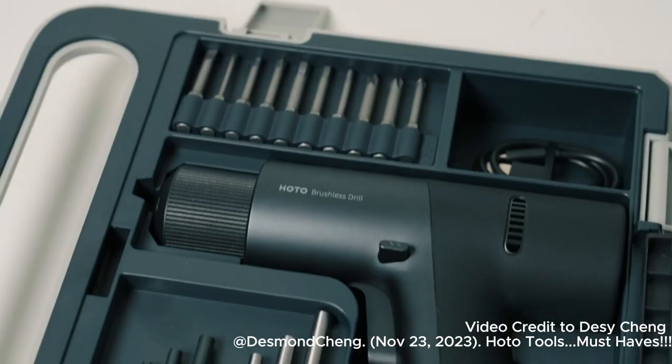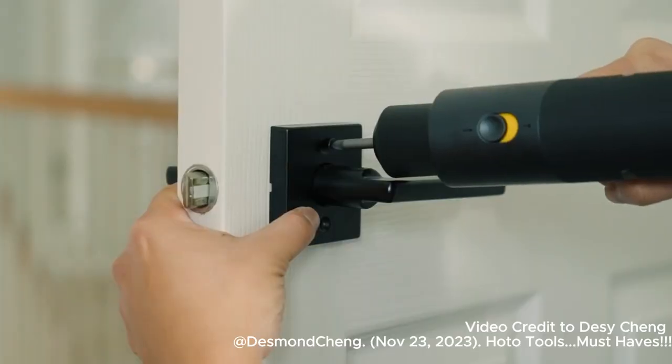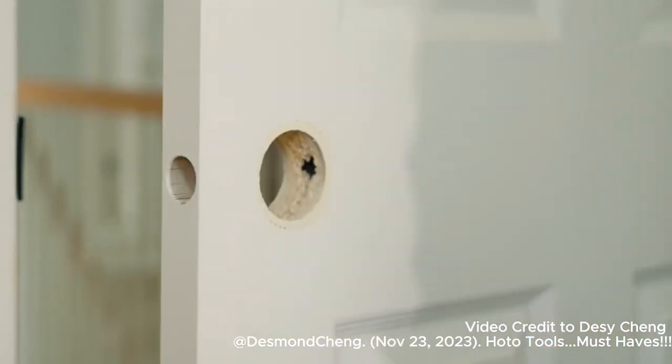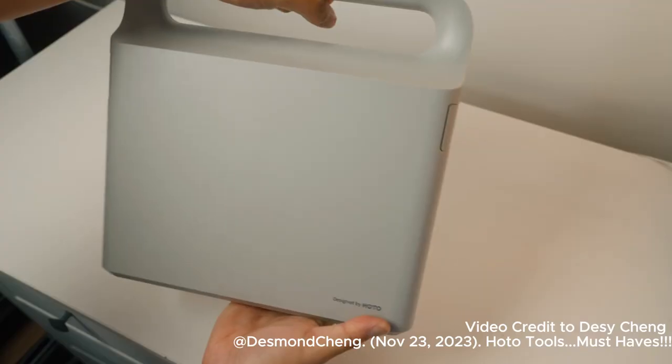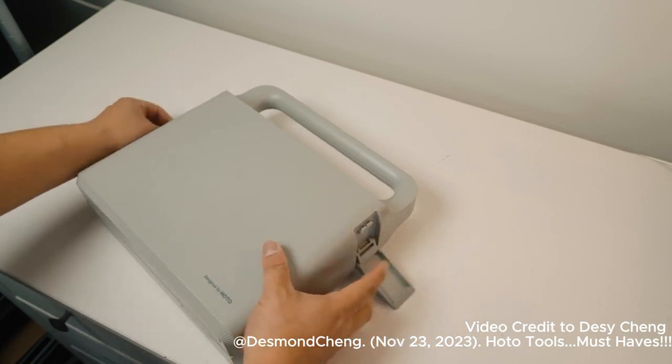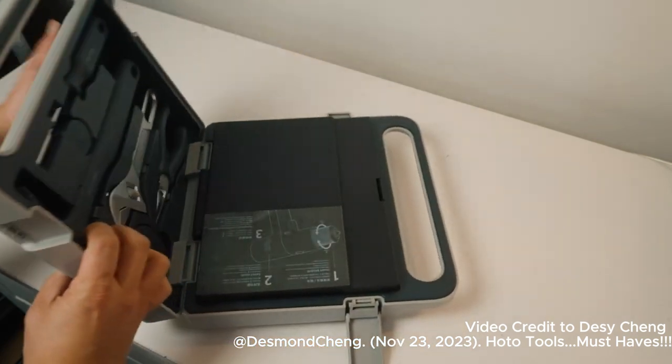Let's start off with the drill tool set. I think that everyone should have at least one of these in every single household, because it's got all of your basic tools that one would need. The case is made out of solid plastic and it doesn't feel cheap at all. When you open it up, it's split into two sections.